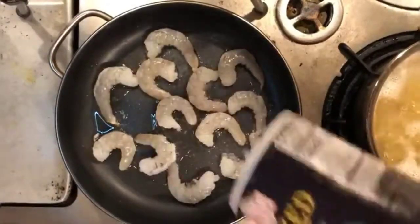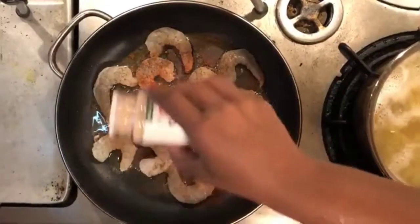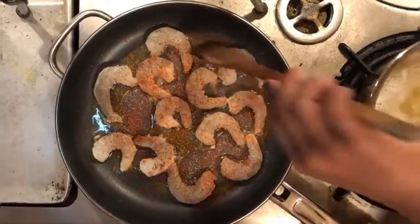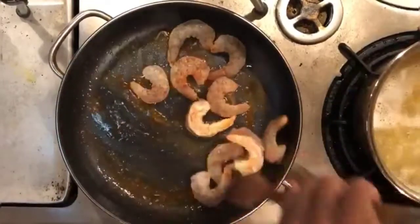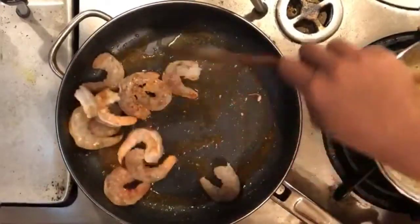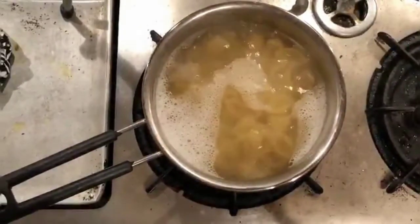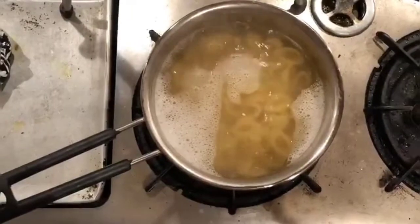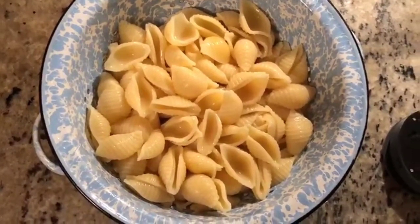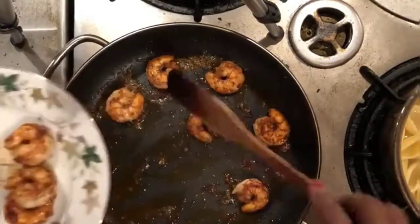Season the shrimp with salt, pepper, paprika powder, and garlic powder. Mix it well and fry the shrimp evenly on both sides. While the shrimp are cooking, drain out the water from the pasta and run them under cold water so that they don't stick together. The shrimp is also cooked, so collect it into a plate and place it aside.